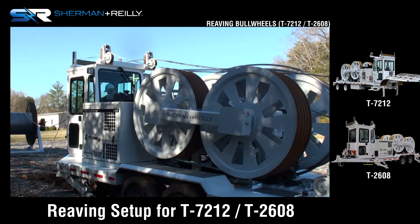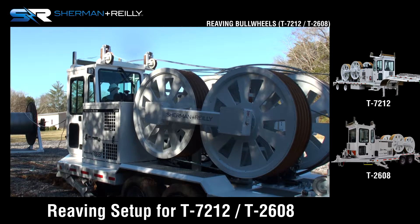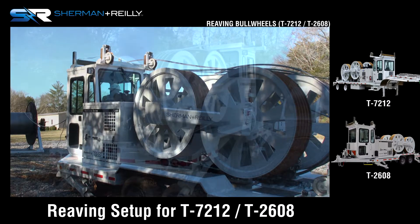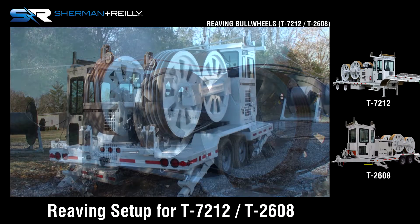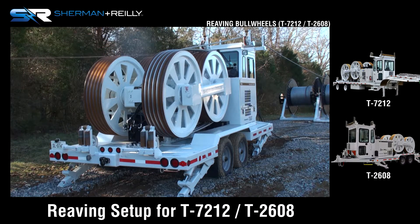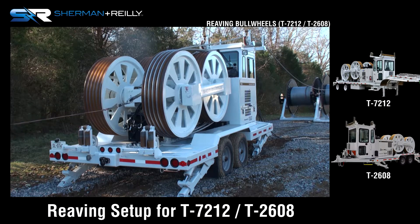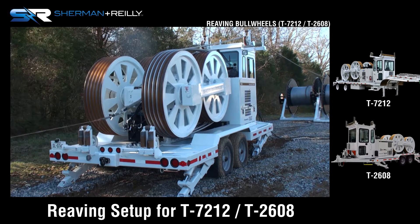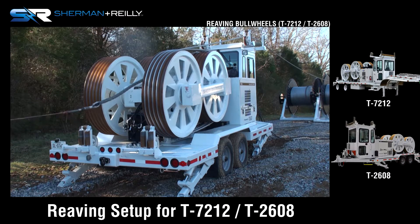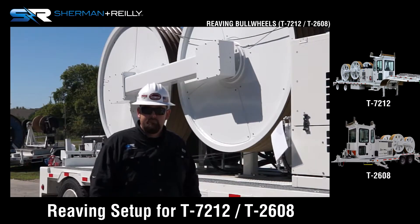Whatever conductor it might be — ACSR, ACSS, TRAP, T2, composite, fiber — whatever conductor you're wanting to pull, you don't have to reave it any differently. Right hand lay, left hand lay, it's all the same. You're pushing the conductor through the bull wheels with one man holding tension, rolling your rope back up out front until your Kellum is all the way through the machine and to the ground. At that point, you're ready to tension wire. Just that simple.